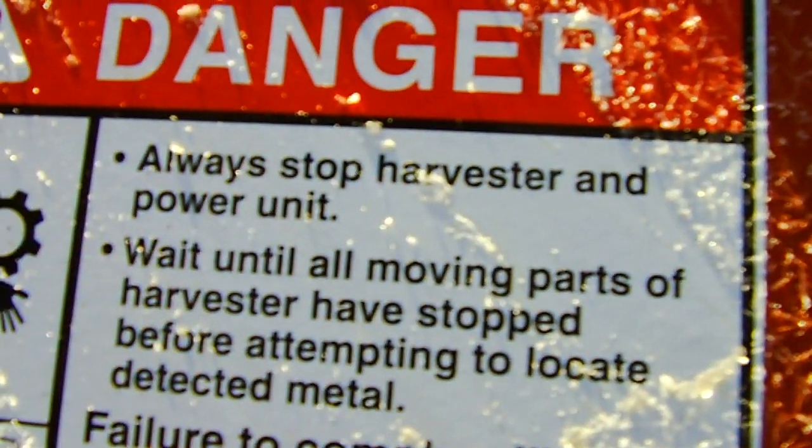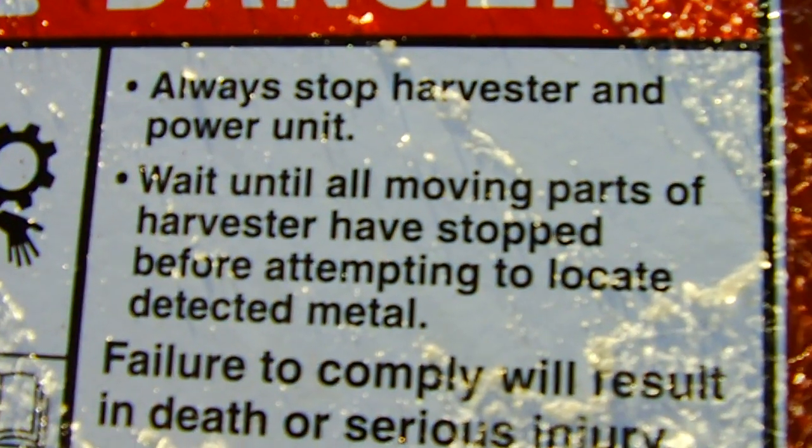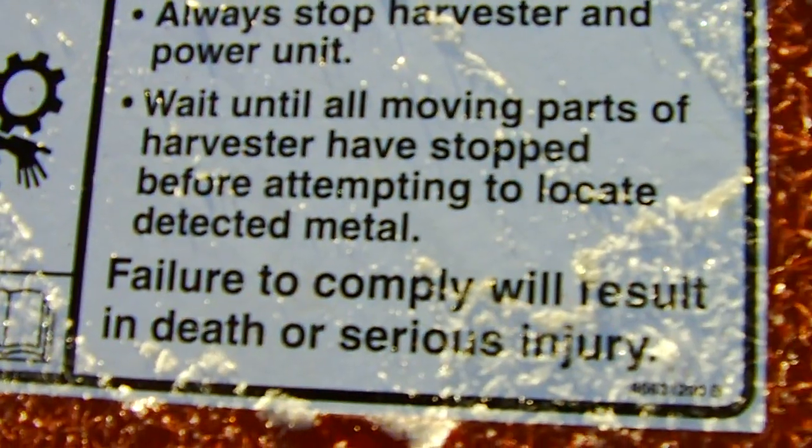Always stop harvester and power unit. Wait until all moving parts of harvester have stopped before attempting to locate detected material. Failure to comply can result in death or serious injury.